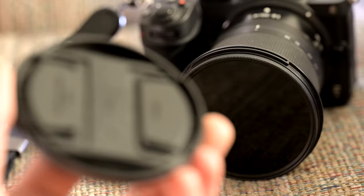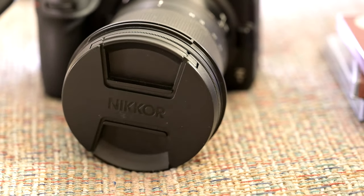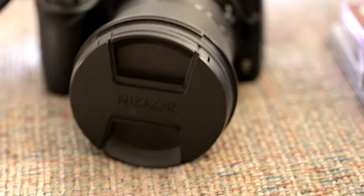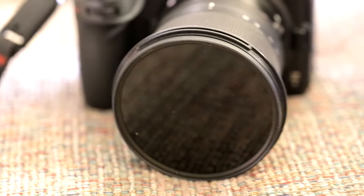The lens cap that comes with the 14-30mm f4 actually does fit onto the front of these filters, but it's not a very secure fit. A very light bump will have it pop right off, and I often think that having it pop off and slide around is probably going to cause more trouble than not having a lens cap at all.